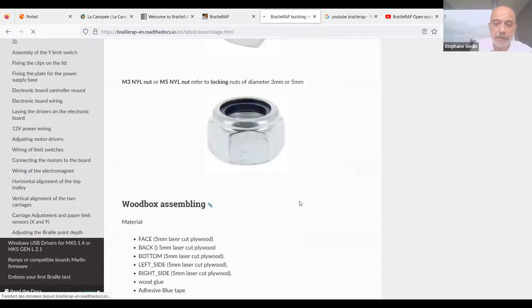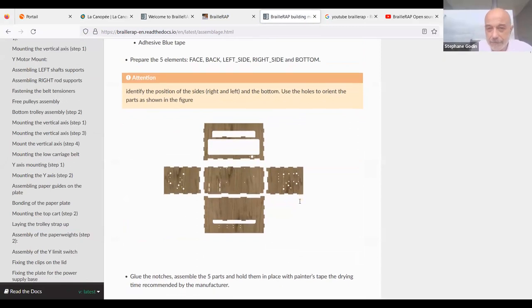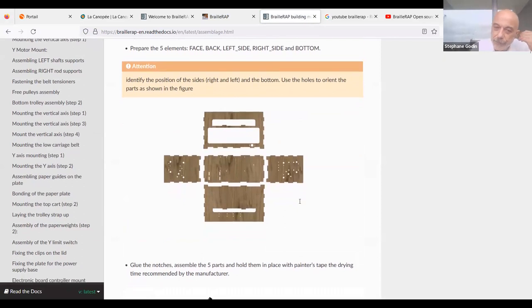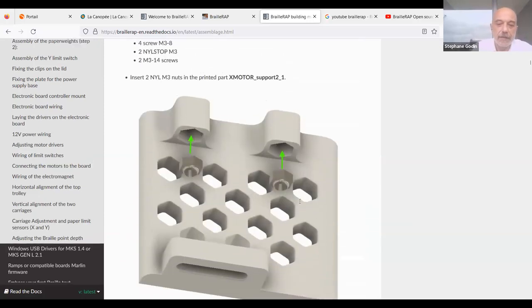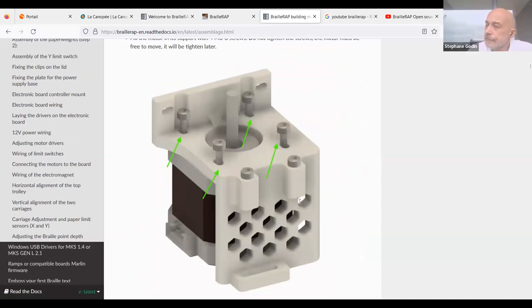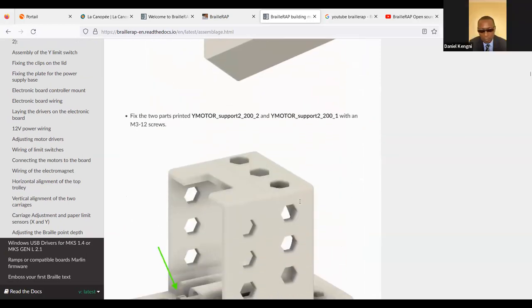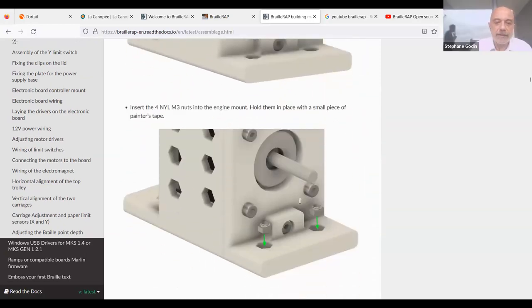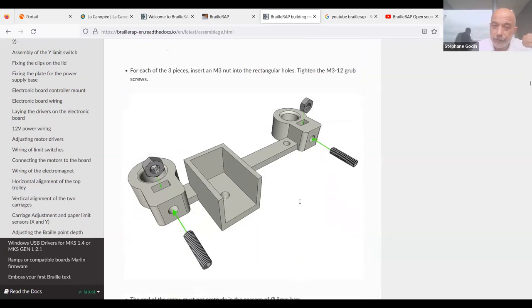A build manual was created covering all steps — starting from gluing the chassis and introducing each part step by step. All the machine parts can be made with a 3D printer, providing a didactic solution to run workshops in public schools.